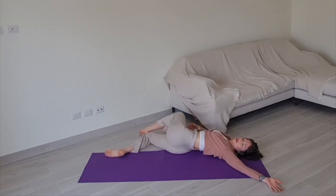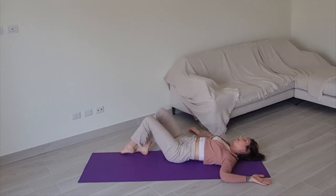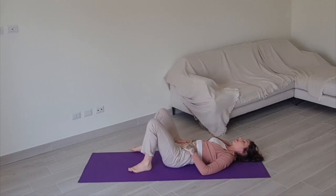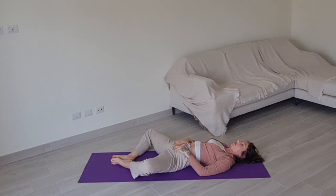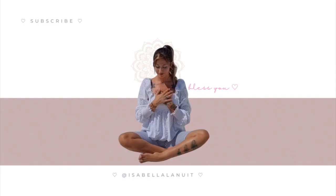When you feel ready, begin making your way to laying supine on your back, adjusting so you are still on your mat. Bring the soles of your feet together, knees fall out, hands on your belly. Take a few deep breaths here before we close this session. You are welcome to stay here as long as you want. Thank you so much for your time, and I will see you here soon. Ciao.